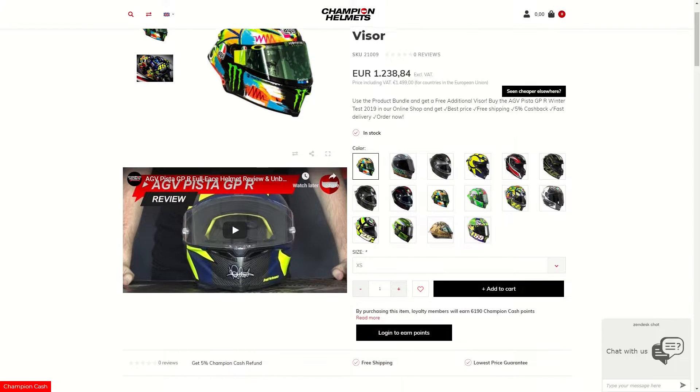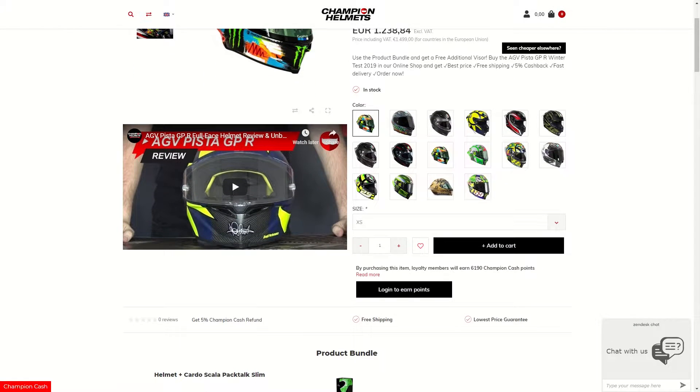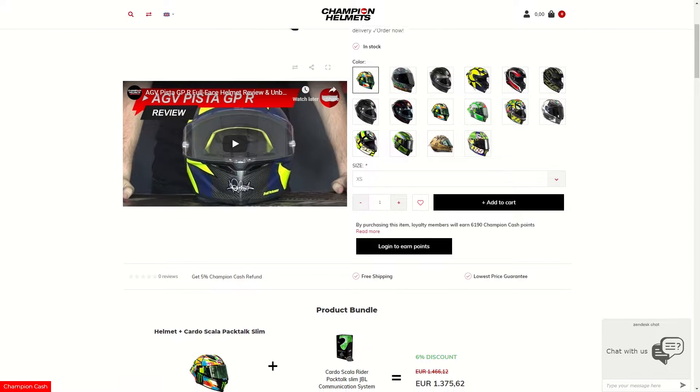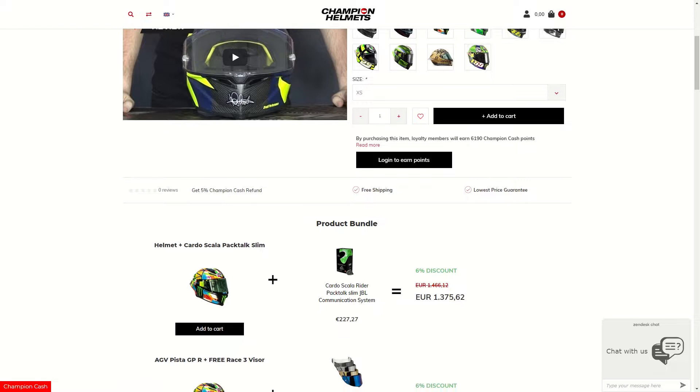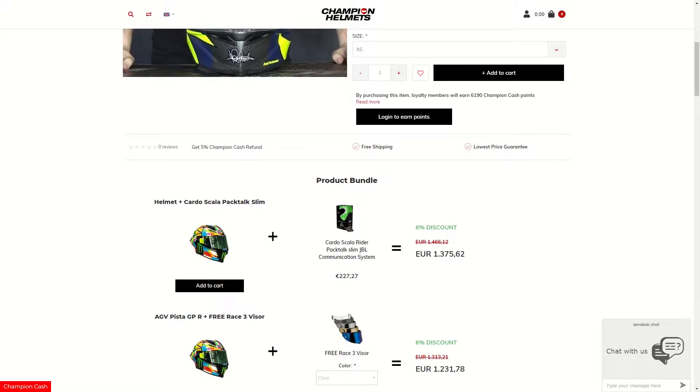Now that we've seen both helmets, please remember that you can find both of these helmets on our website at ChampionHelmets.com, and once you're there, you can visit the product page for each helmet, read a full product description, and see what product bundles we have available.